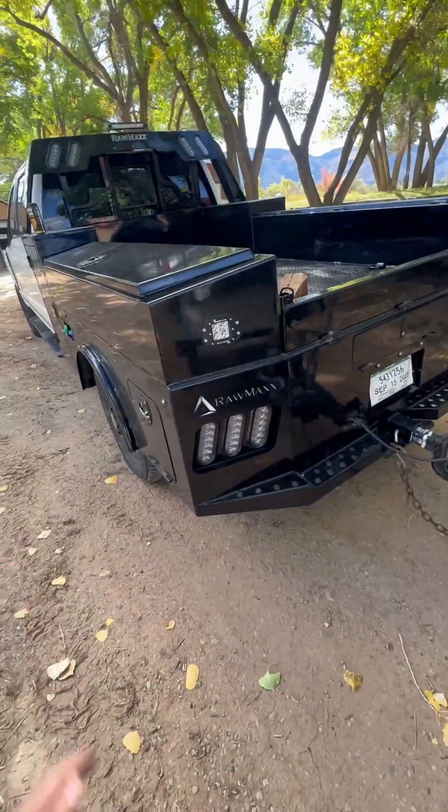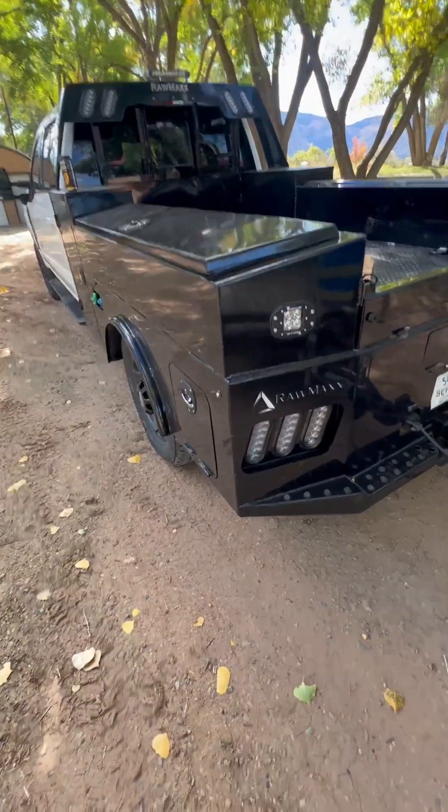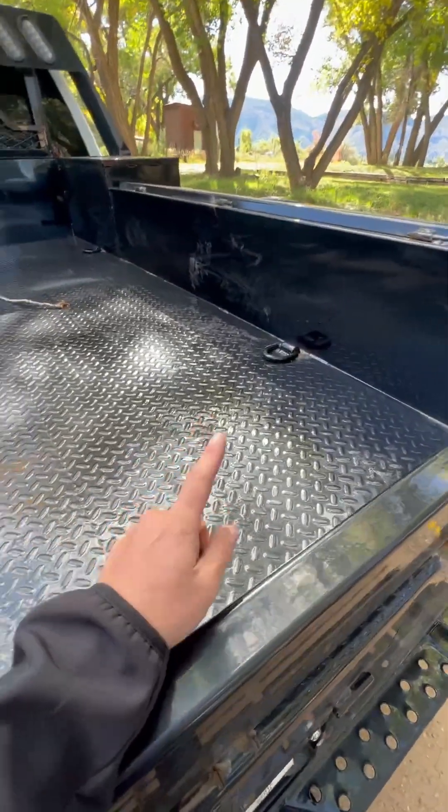The reason I didn't go with North Star was my buddy said he had a lot of problems with the paint and the handles broke on them, so I wanted to do something different. We've got four tie-downs in here.